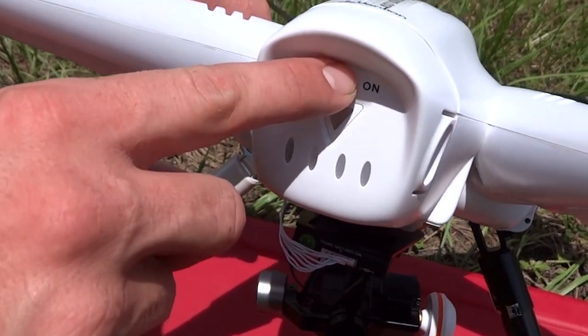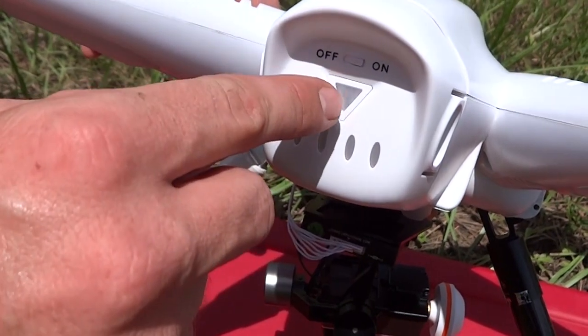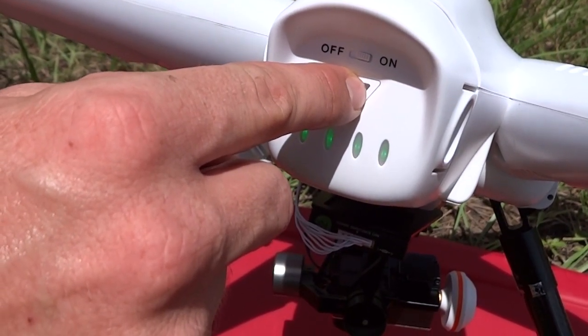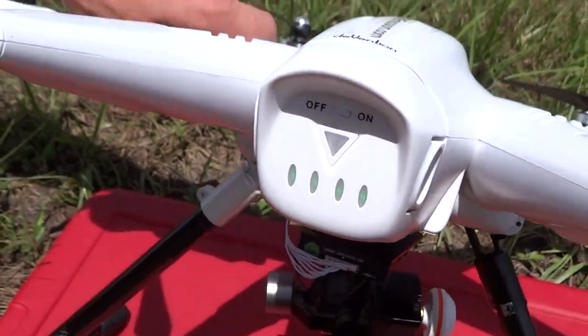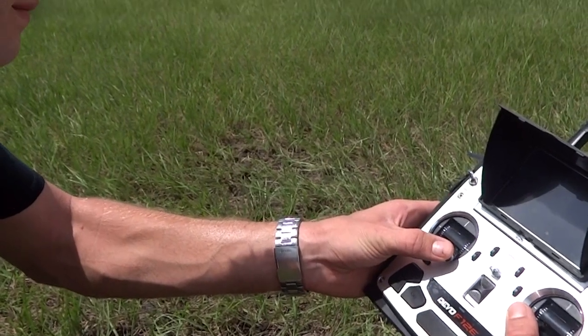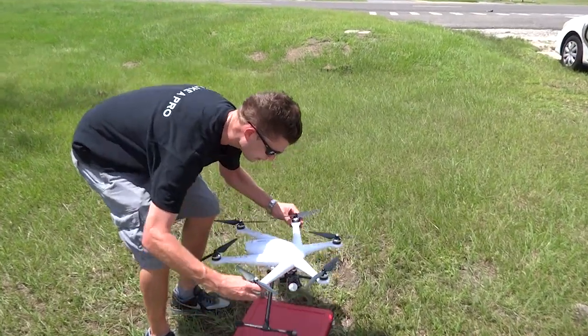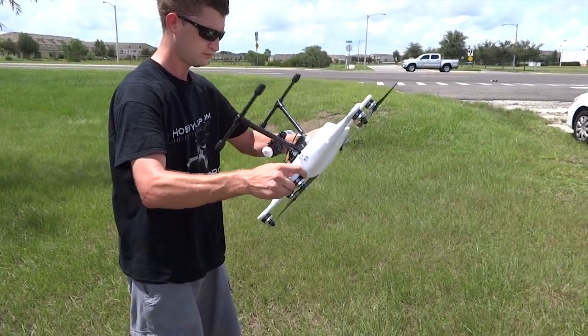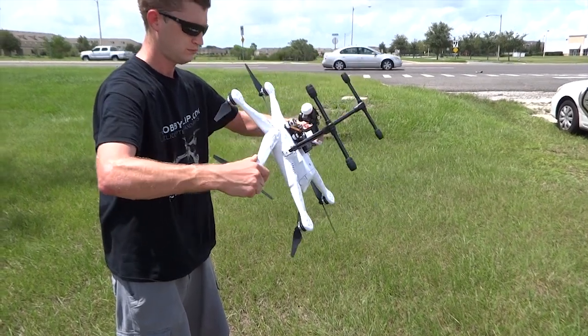You are almost done, but your upgrade is not fully implemented until you complete your final step. Complete a compass calibration and allow the model to complete its auto calibrations. If you find your model is tilting during takeoff, disconnect your battery, reconnect and repeat the calibration a second time.